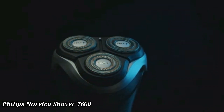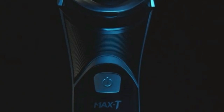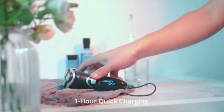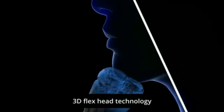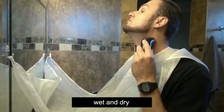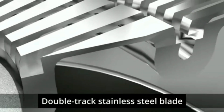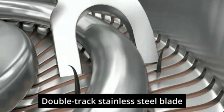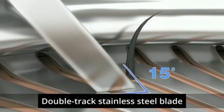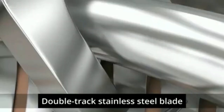Philips Norelco Shaver 7600. The Philips Norelco Shaver 7600 delivers a smooth and comfortable shave designed for sensitive skin. Its skin protect blades gently capture hair for a close shave with minimal irritation. The shaver features flexible heads that move in eight directions, adapting to your face's contours. With its powerful lithium ion battery, enjoy up to 60 minutes of cordless shaving on a full charge.